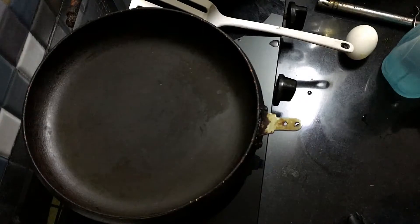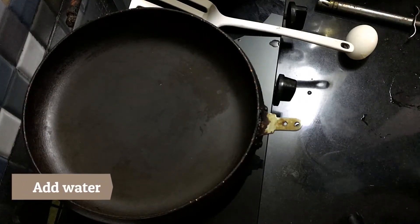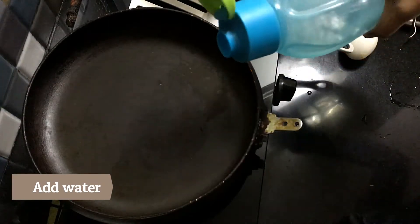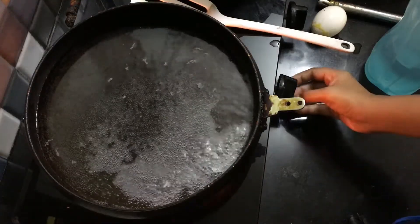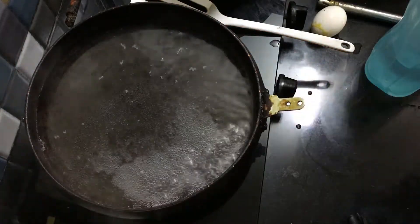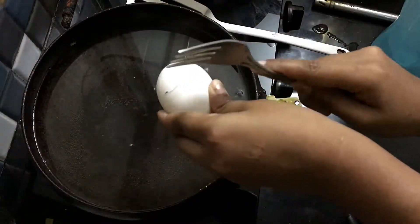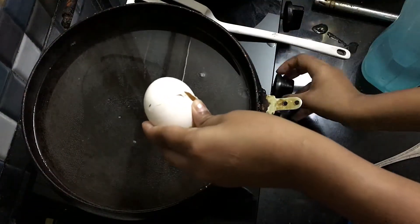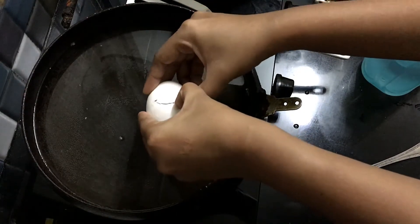Today I'm making poached eggs — let's make your breakfast faster and healthier. Here we go. So here's a nonstick pan; it has to be a shallow one so that I can put water. Once you see the water starts coming to a boil, put it on low flame — the gas is on low flame — and then I put the eggs slowly in the water.